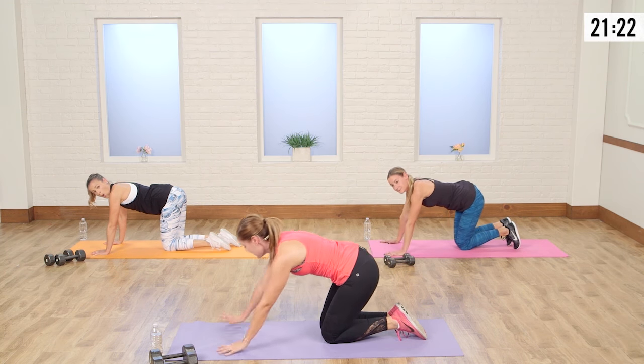Going straight into quick mountain climbers — crossing the opposite knee underneath towards the elbow. Here we go. 20, 1, 2, 3, 4. Good job. 10, 9, 8, 7, 6, 5, 4, 3, 2, and 1.